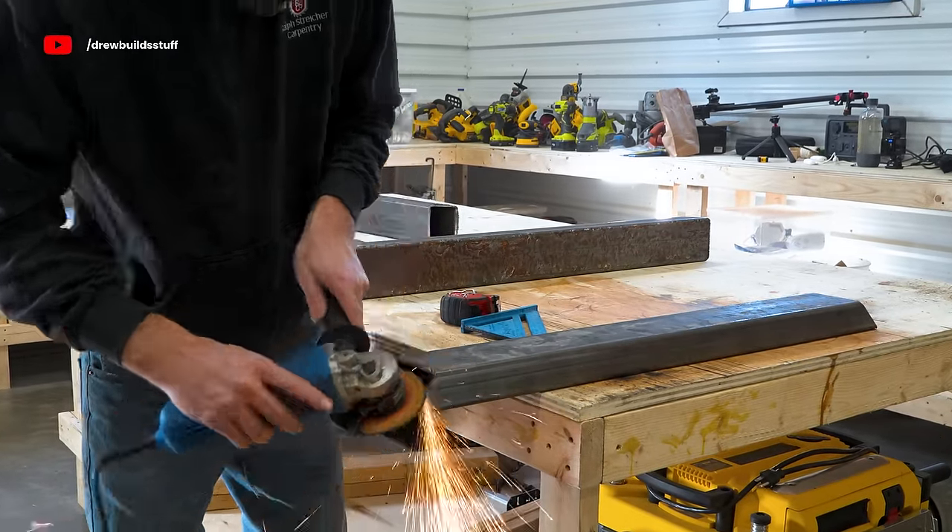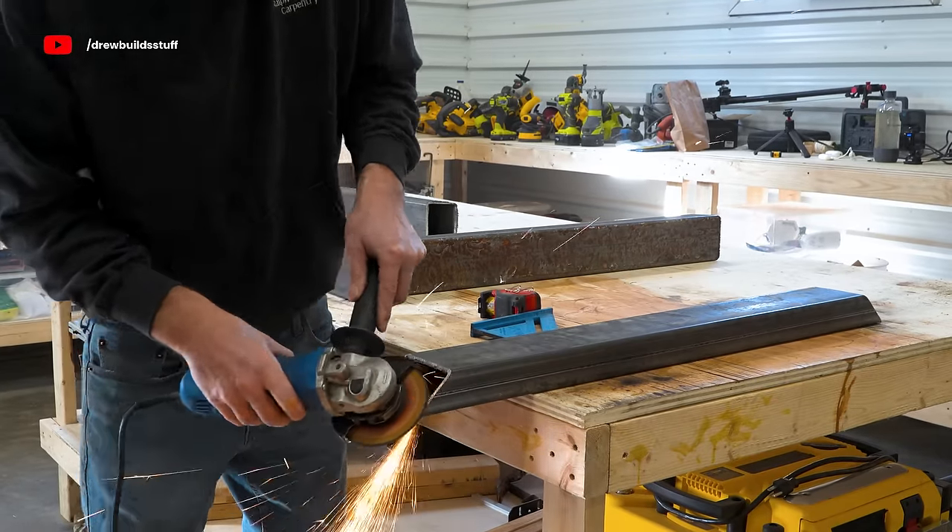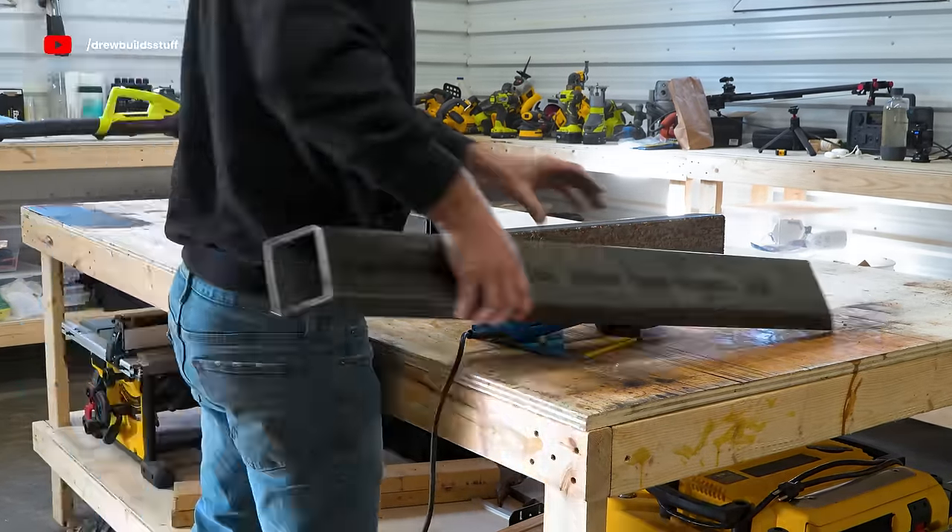With all the cuts made I used an angle grinder to clean up the edges and grind away any inconsistencies so that the 45-degree joints fit together as nicely as I could make them.